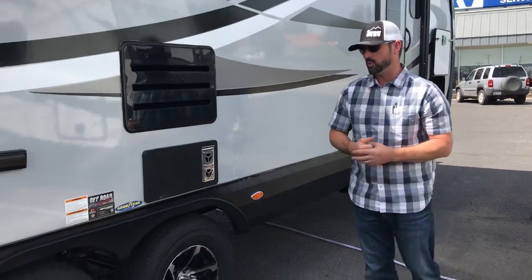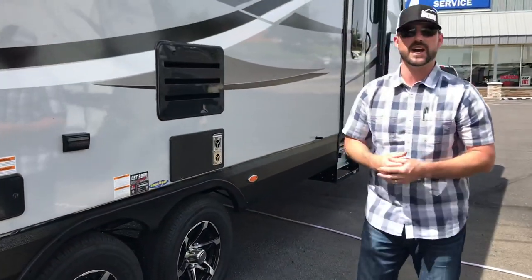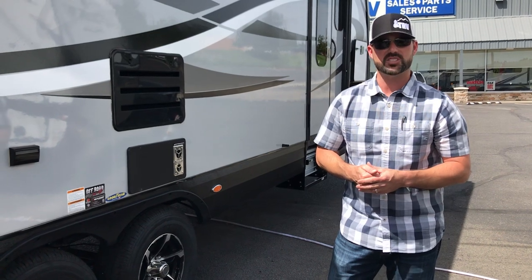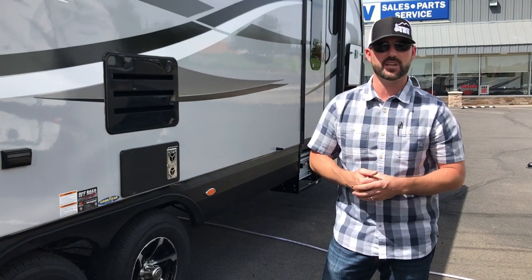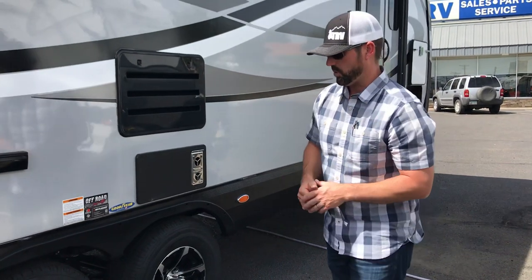I do like to talk about the tires and wheels, especially on a brand new trailer. We like you to check the lug nuts a few times as you initially break in the trailer. The owner's manual states every 50 miles for a couple hundred miles — they just want you to check those lug nuts initially, make sure they're breaking in properly, and then it becomes a seasonal thing after that. Always check your manuals for those things.